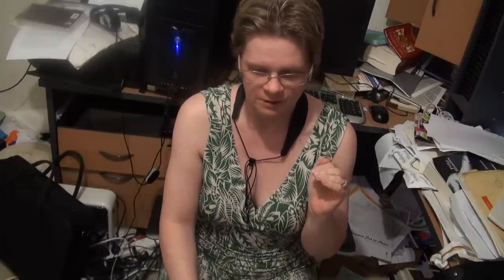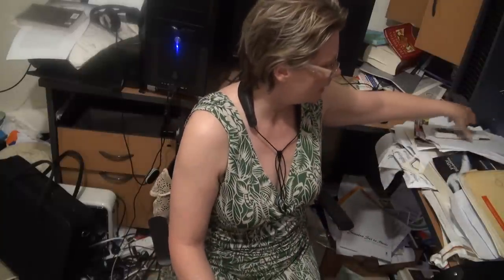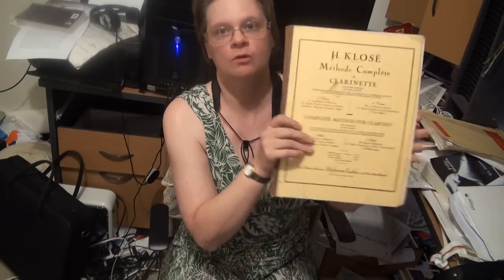For the purposes of these videos I'm actually using four sources. The first source I would recommend is the Thurston for clarinet because it groups the scales together in their keys. It has the scales, the broken chords, the interrupted scales both major and minor, and the scales in thirds.